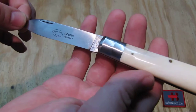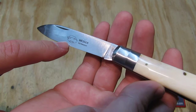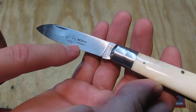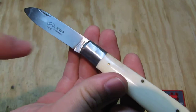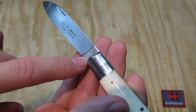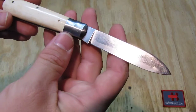On the blade itself we see the nail nick on top. Then we have an etching with the Otter catching a fish, and then 'Messer', which means knife, and 'Germany' below. That is etched on it, and then we see on the blade we have 'Germany' and 'Solingen' stamped into the blade. On the other side we don't have anything.